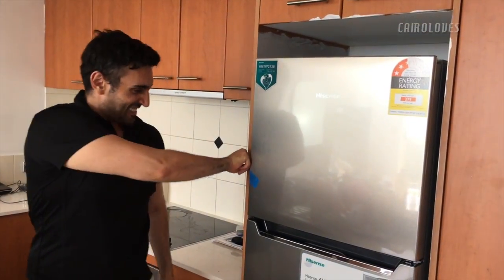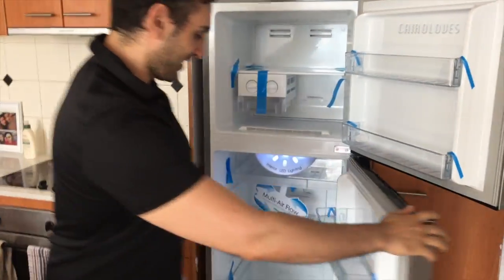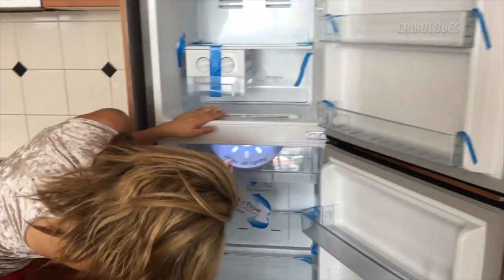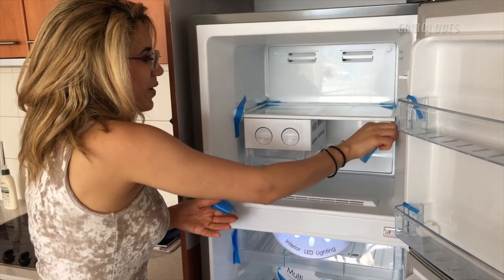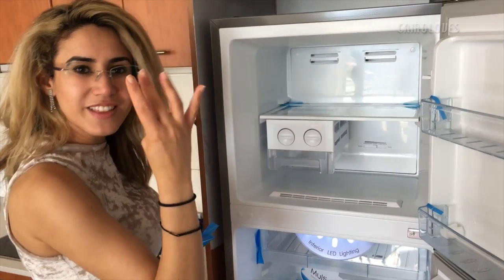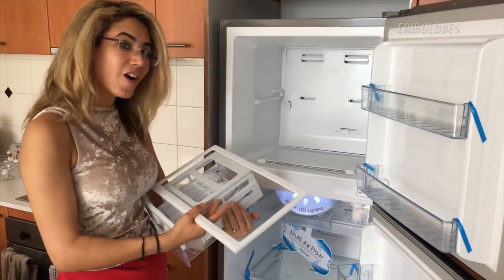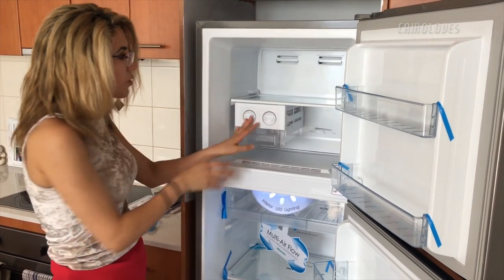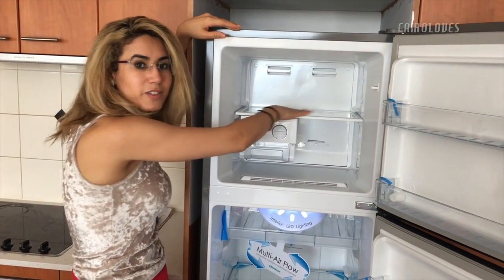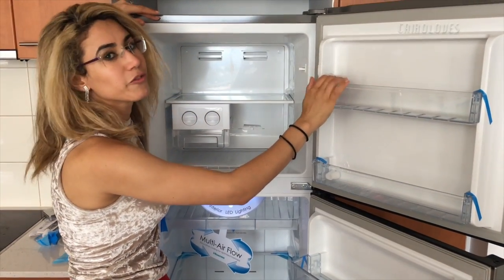Dinner is served! I'm going to show the interior LED lighting. This is our fourth fridge of the year! We love fridges. So far the fridge is looking quite nice and neat. You've got a nice area for your frozen foods — it's a lot bigger than our last fridge. You can put multiple amounts of meat over here, vegetables, ice cubes.